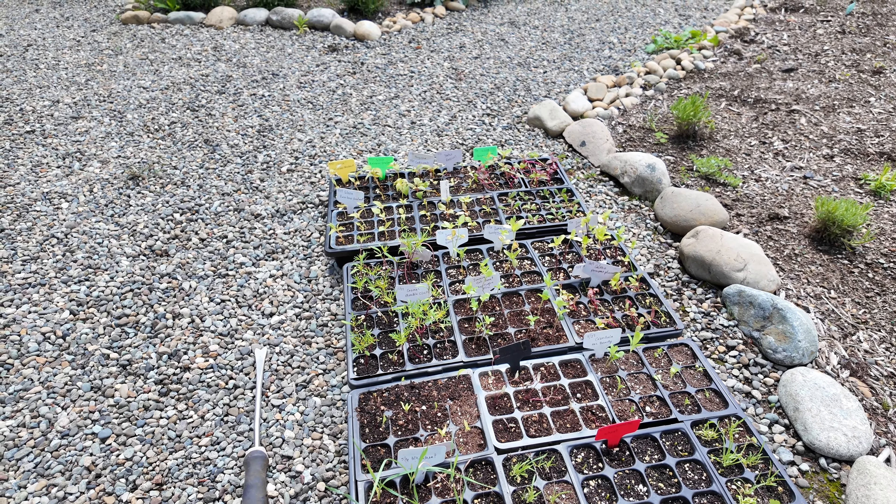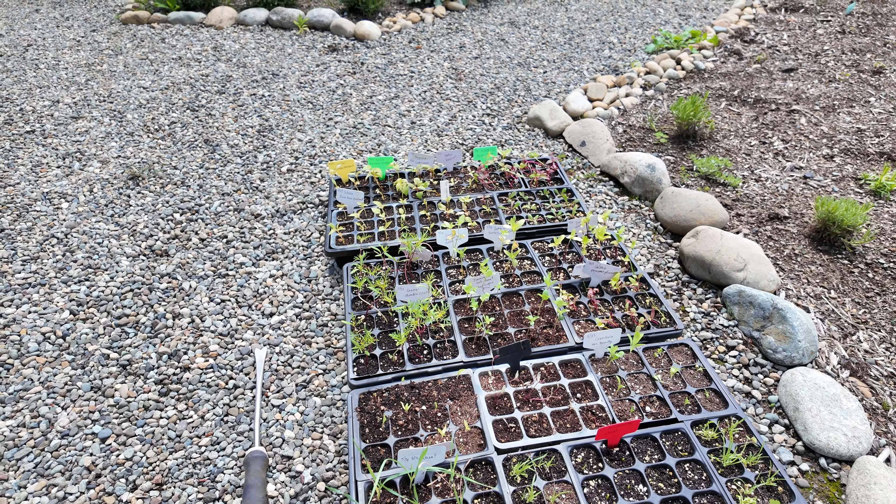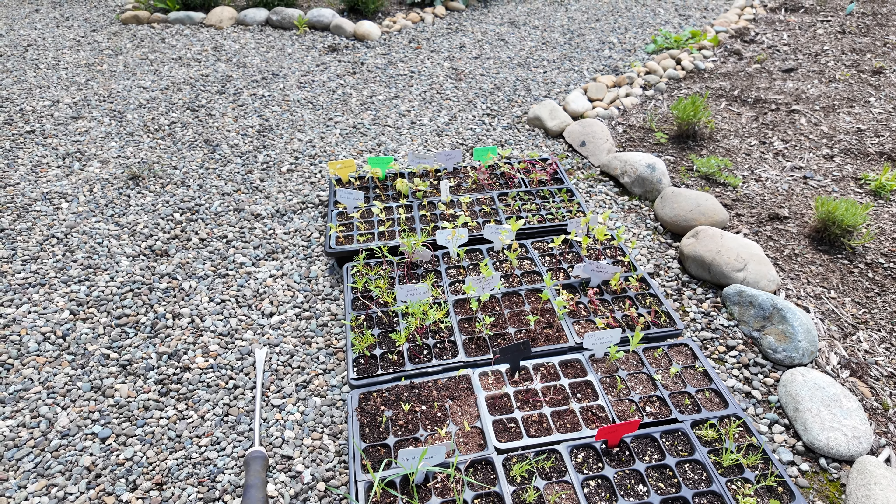I'm not going to show the actual planting process — I have lots of videos of me planting in the cut flower garden and I'll link some below. I really need to put a cut flower garden playlist together, hopefully up by the time this video goes out. I'll get these planted and show you what it looks like when I'm done.